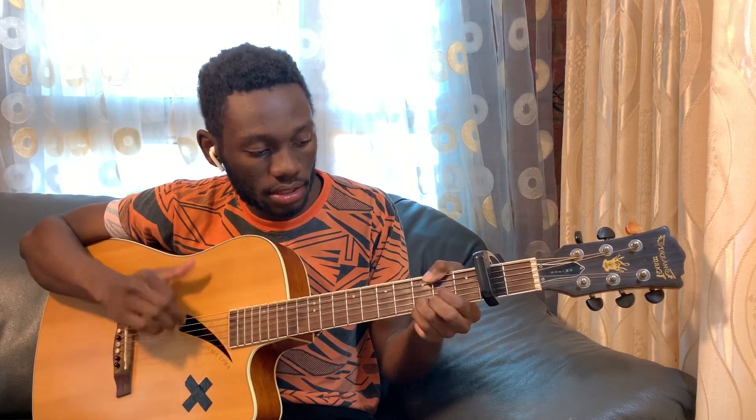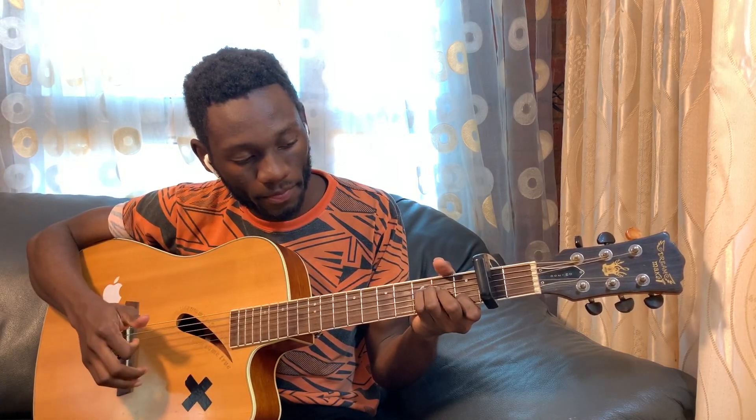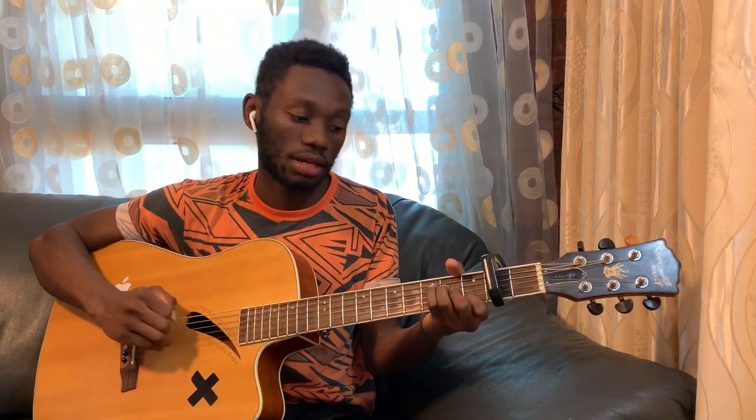Hold on — one second. 'Second Guessing': G, A minor, C. Right, that's the 'One Second Guessing.' So basically you need to know which part you're trying to play.